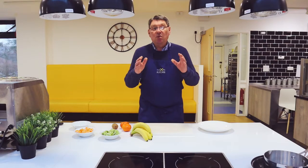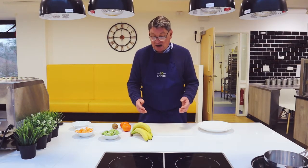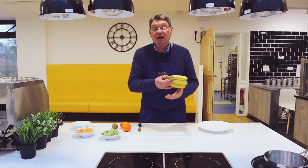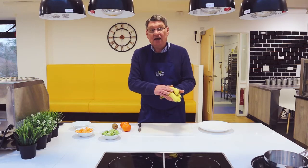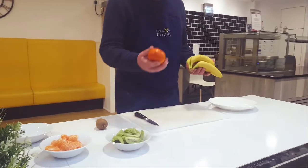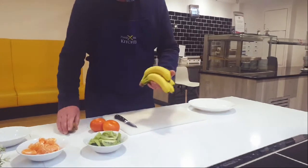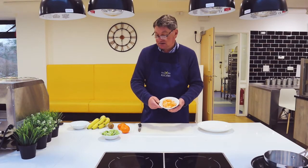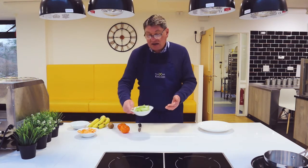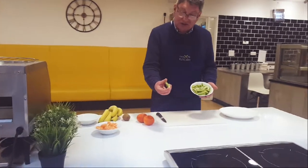So what is important is that sometimes with simple ingredients you can make them look nice. For this little presentation we will need bananas, satsumas, and kiwis. What I've done is I've peeled the satsumas, peeled the kiwis and cut them into tiny quarters like that.